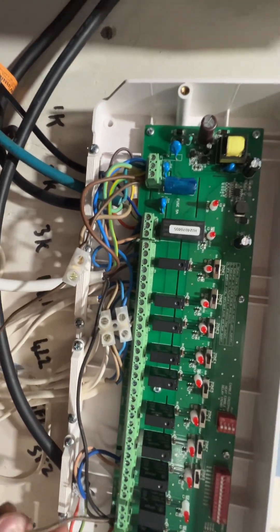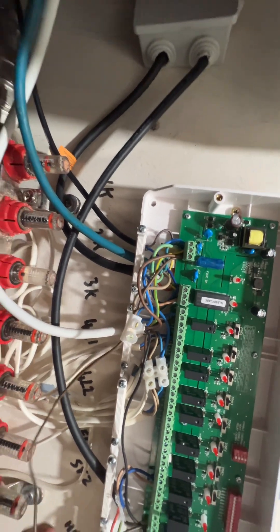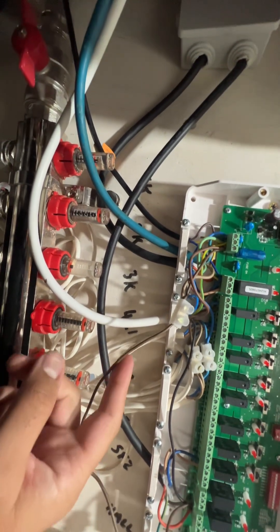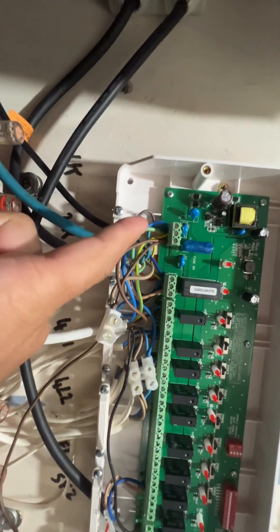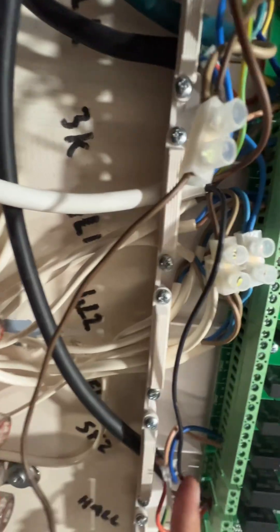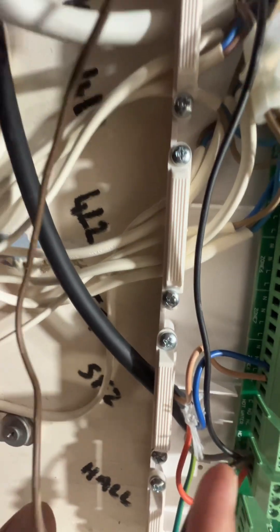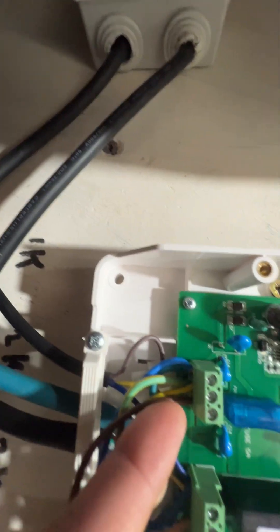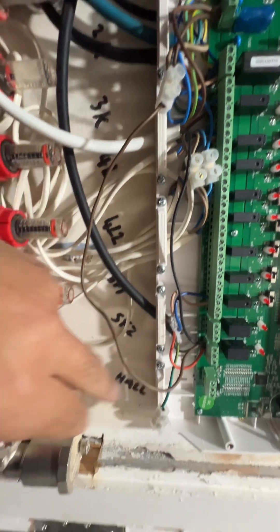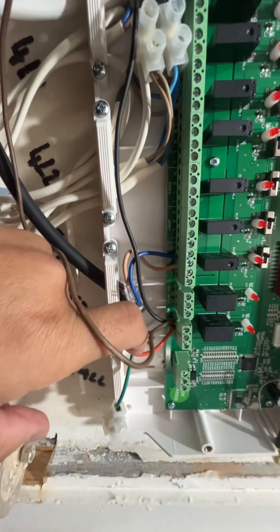If you look here, the common terminal — the common here is connected to the main live coming into the circuit. As you can see, the common terminal's brown wire is connected to the main live terminal of the connector block. That was the first thing which wasn't clear in the wiring diagram. The other unclear thing was also the switch live.